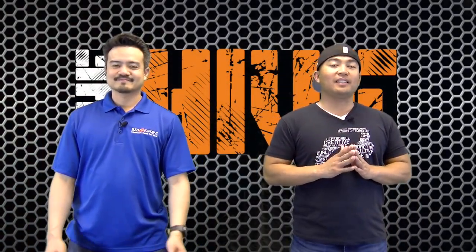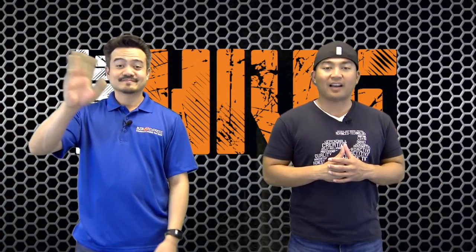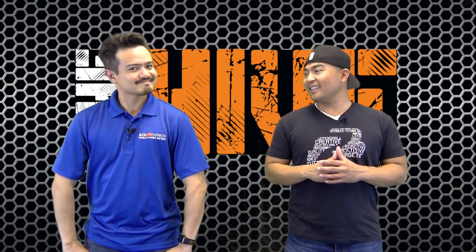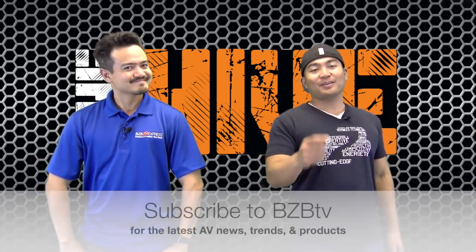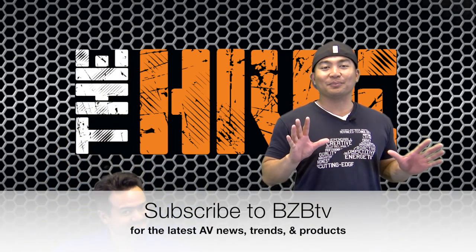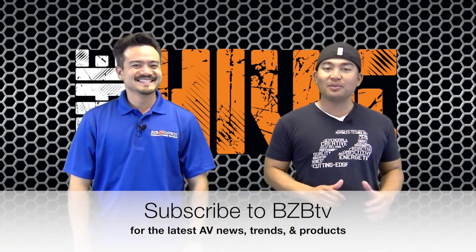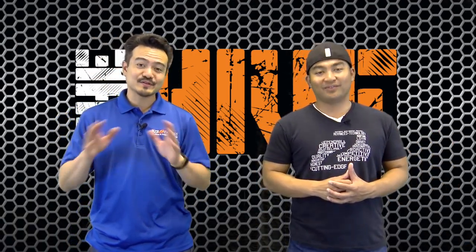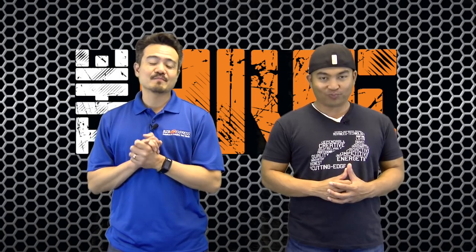Thanks for tuning in to BZB TV and welcome to a fresh episode of The Hive. It's very important that when you start a workout regimen that you do not skip leg day, and make sure to subscribe to BZB TV. That way you don't miss out on the latest AV news, trends, and products — like especially today's episode. You do not want to miss today's episode. We have a BZB-worthy product.